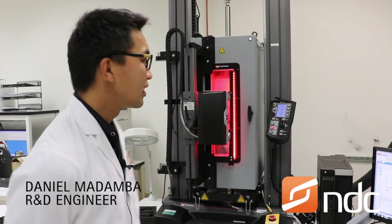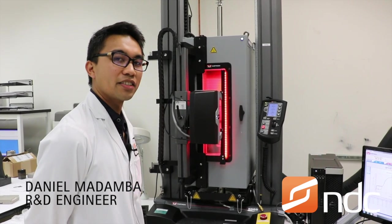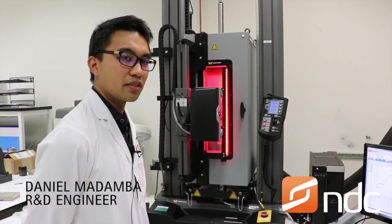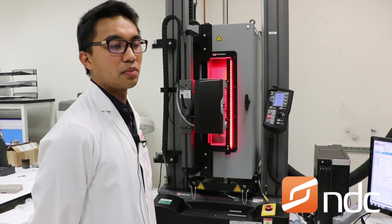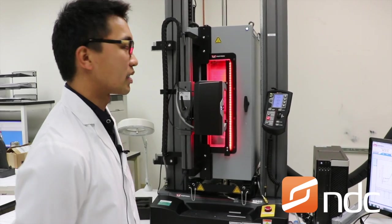My name is Daniel Madamba, and I'm an R&D engineer here at NDC. This is our state-of-the-art Instron test frame, which allows us to do tensile testing, compressive testing, and anything to characterize the material properties of a variety of different specimens.